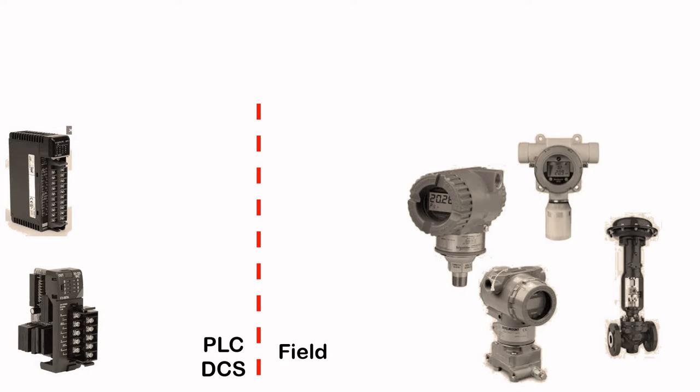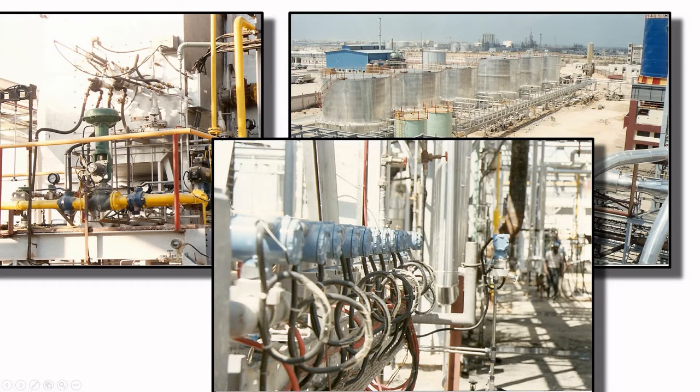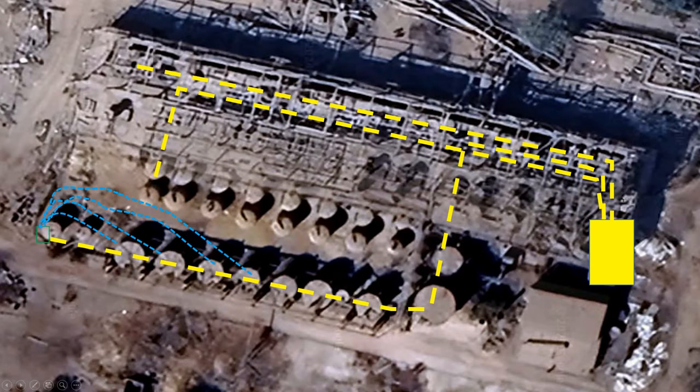There are several transmitters, valves and other types of instruments at the field that need to be wired to our PLC or DCS. In this picture you can see a control valve, junction box, and a lot of transmitters which need to be connected to our DCS. All of those instruments are scattered all over the plant, so you need to connect them to a junction box. You can then have one home run cable all the way from the junction box to your DCS or PLC Marshalling cabinets.